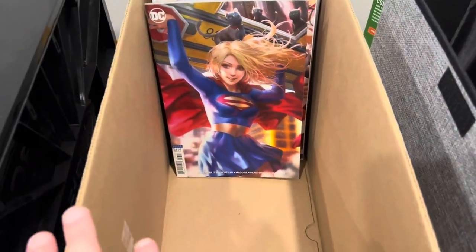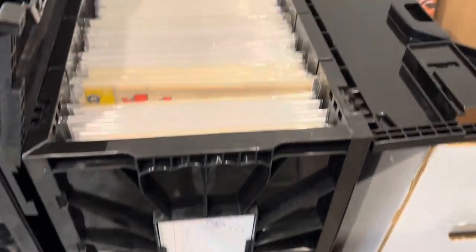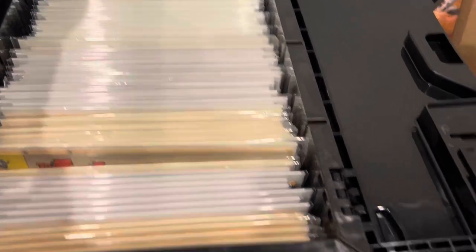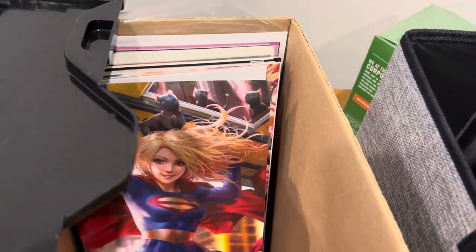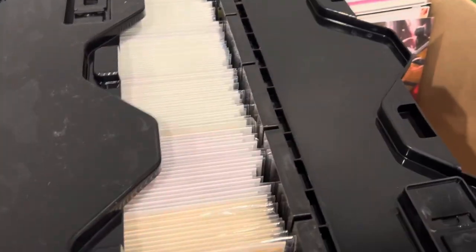For my better stuff, I go with the BCW plastic box. It holds around 150 to 175 as well — you can see they're the same length side by side. It comes with plastic dividers, which is great because if a box is half full, it prevents comics from falling forward, which can damage the spine.